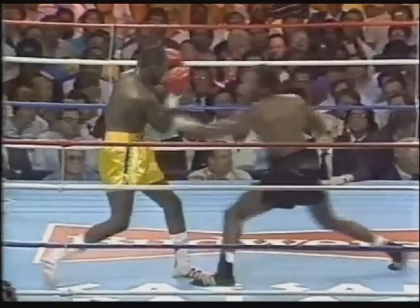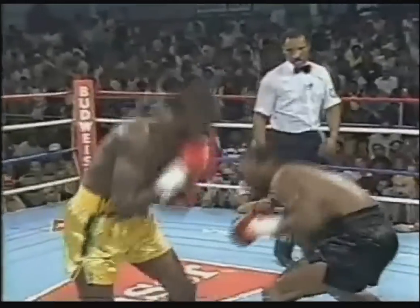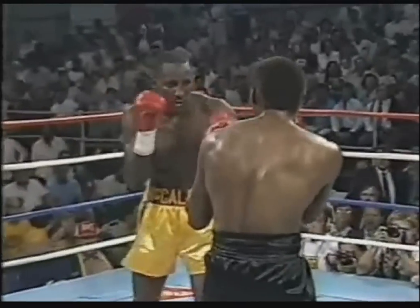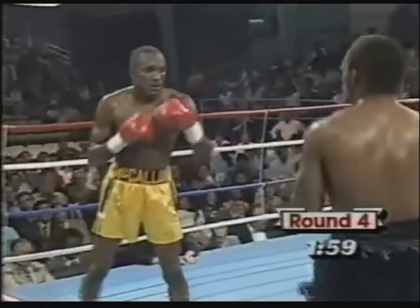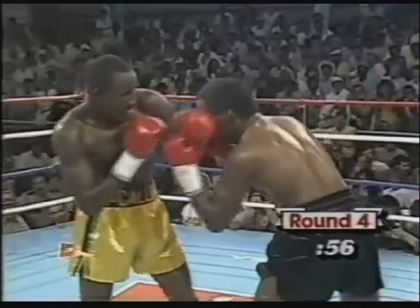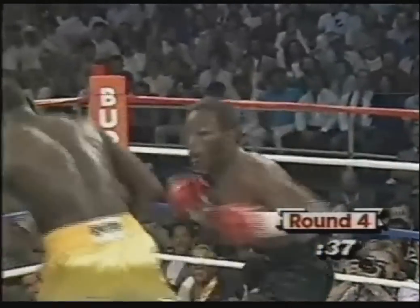Another right hand by Curry and a left behind it. He's beaten Mike McCallum to the punch — that's what's happening. And a left hand by Curry, a left hand again by Curry. There is no zip in Mike McCallum's punches. We saw it between the last two rounds — there was a good right hand by McCallum between rounds.